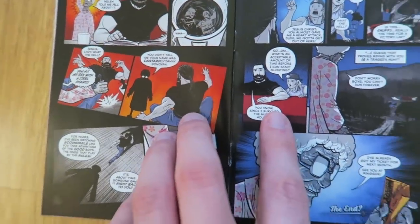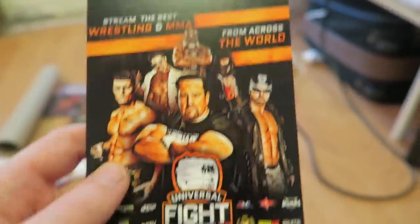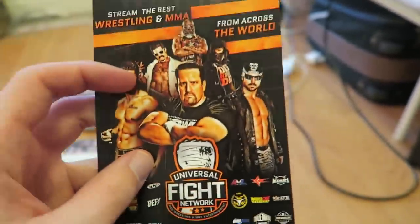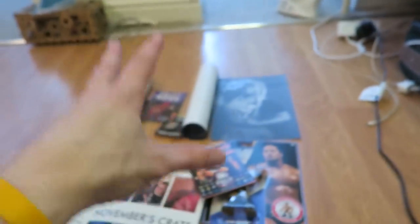This is a Universal Fight Network trial card — you use the code on this card to get a free trial to watch some of the Universal Fight Network. This WrestleCrate is stacked! The t-shirt, the poster, Rock figure, the key ring, the pin badge, the DVD, the signed poster — that is epic, that is absolutely epic. My first ever wrestling mystery box unboxing, I would say, has been a huge success!